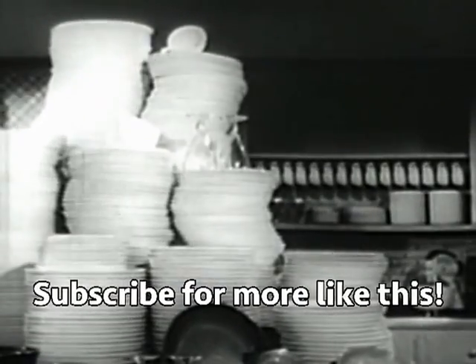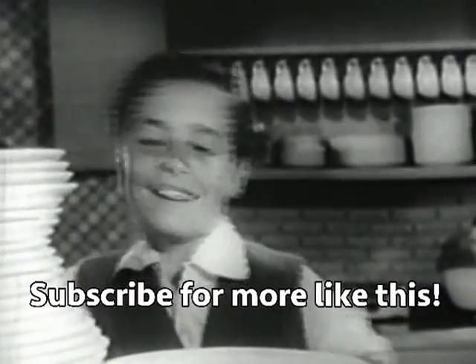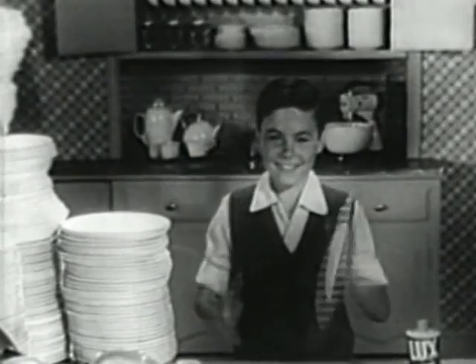Dirty dishes, dirty dishes — $3,500 a month just for a family of four. But you can take the work out of dishwashing, practically make it child's play with Luxe Liquid.